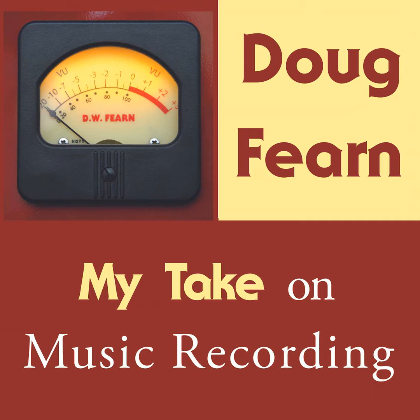Wes Dooley is best known for his Audio Engineering Associates line of ribbon microphones. Some are perfect recreations of classic RCA mics, and others are original creations. I am intrigued how people like Wes ended up becoming experts in their field, and how their early experiences shaped their career. This is the first part of a conversation with Wes, focusing on those early experiences, but also an introduction to ribbon microphones.